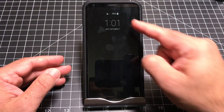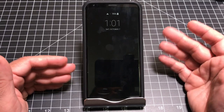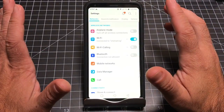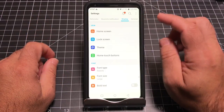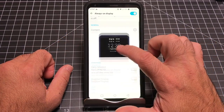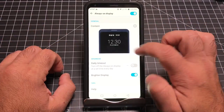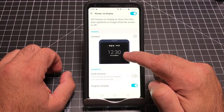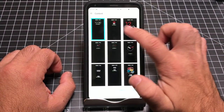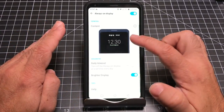Now let me show you how to get an always-on display. By default it's off, but you can turn it on by going into Settings, then Display, and scrolling down to Always-On Display. Once enabled, you can personalize it further — make it brighter, set a schedule so it doesn't bother you at night, and modify how it looks with different color treatments and styles.